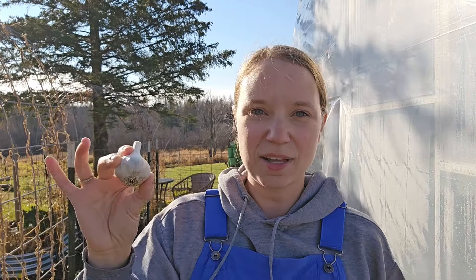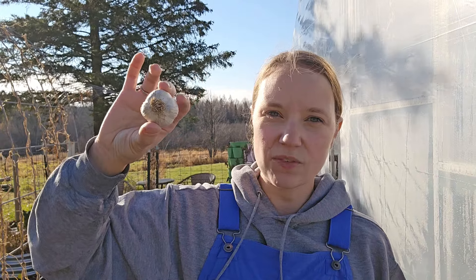If you plant garlic in the spring, you might end up with just one big bulb. So if you want the cloves like this, you've got to plant it in the fall. What we'll actually do is pull this apart and pull each of these little cloves out of here.